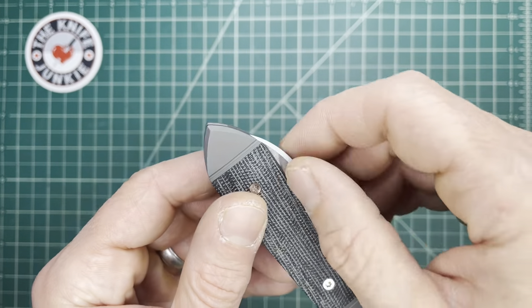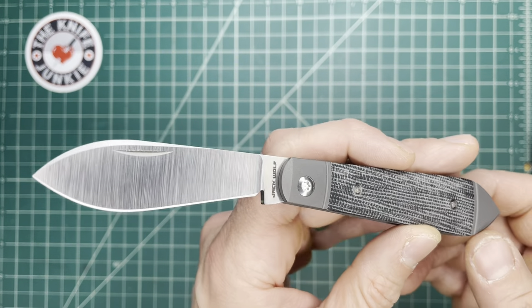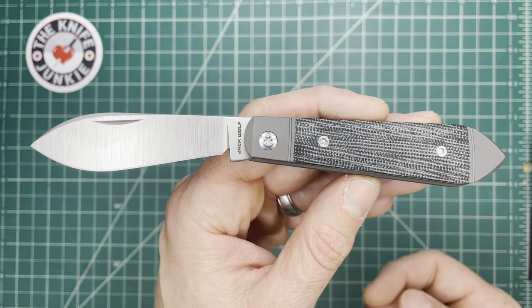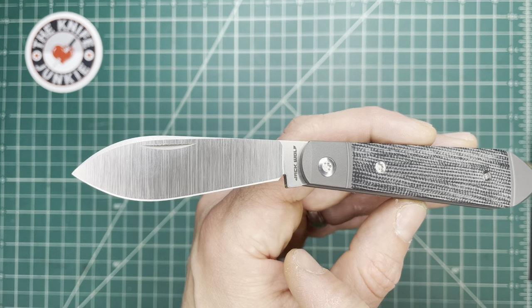This is the Jack Wolf Knives Low Drag Jack, the January 2023 knife from Jack Wolf Knives, and it is a beaut, just like all the others. This one here is a bullet-ended jack, and it has got this incredible blade.